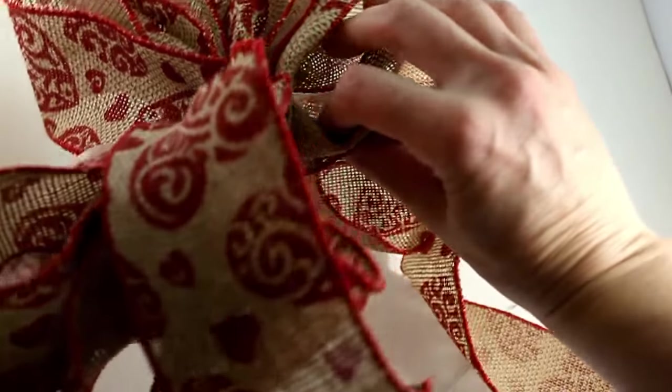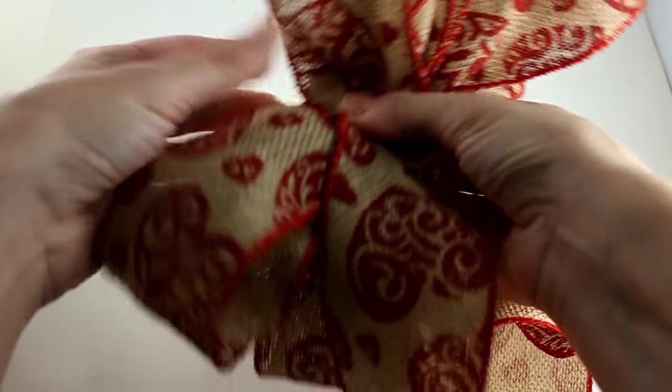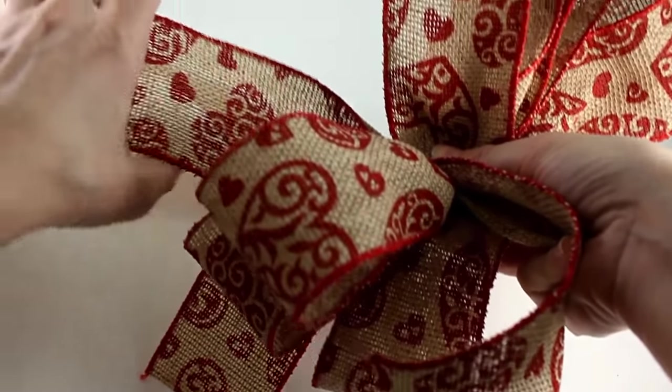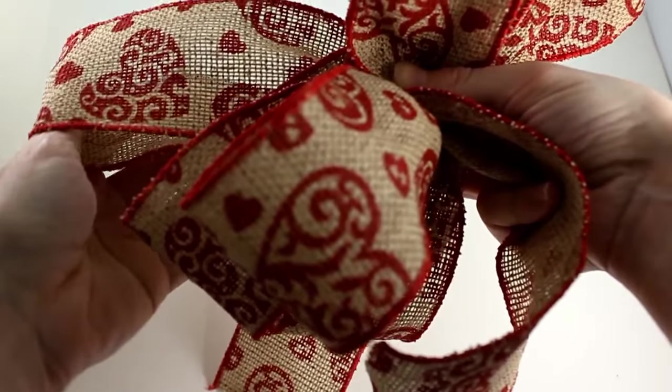Then take your ribbon and twist it in the back again. This is your last one. I'm going to bring this one back up here because it's just getting a little crazy. Bring this back loop up here.